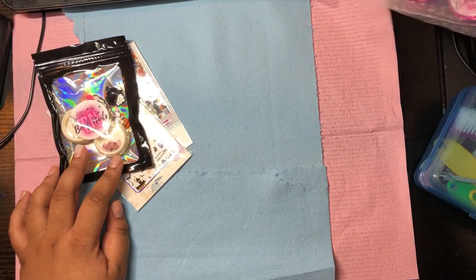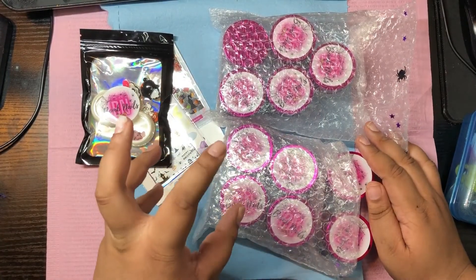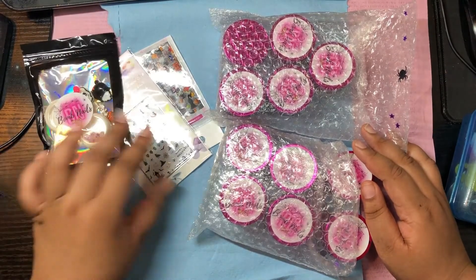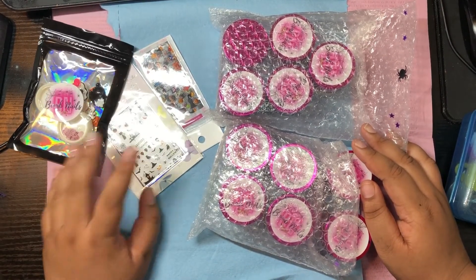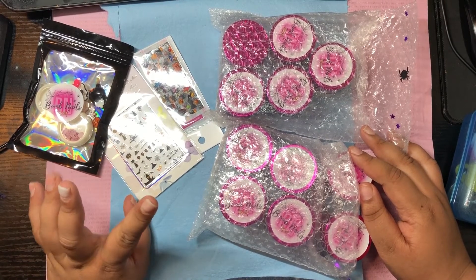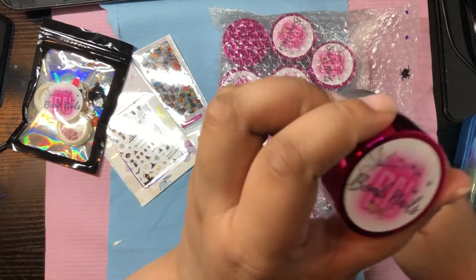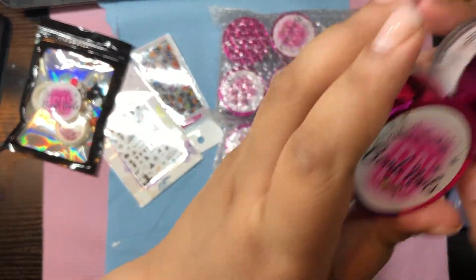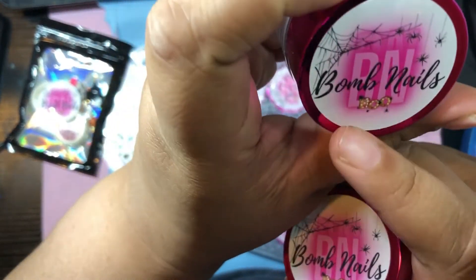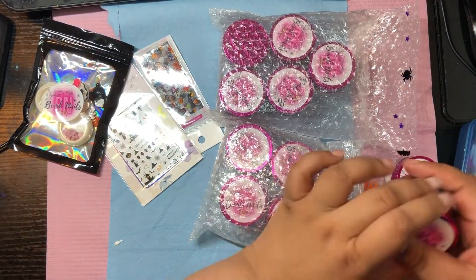Then we have the acrylics — there are glitters and some solids. I'll show you all of them, but that's everything in the Halloween bundle. I'll tell you the price after the swatches. These lids are customized for Halloween, which is really cute — the sticker has a spider web, a spider, and 'boo' on it.